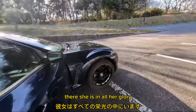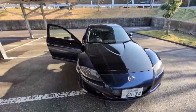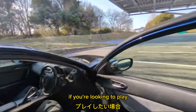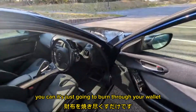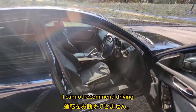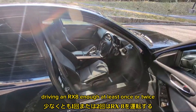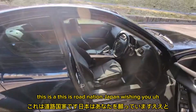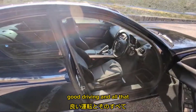There she is, in all her glory. I can't recommend getting one of these cars enough. They're cheap, they're fun. If you're looking to play, this is it. If you want to daily drive it, you can — it's just going to burn through your wallet as far as gas goes. I cannot recommend driving an RX-8 enough, at least once or twice just to try it. This is RebNation Japan wishing you good driving and all that.